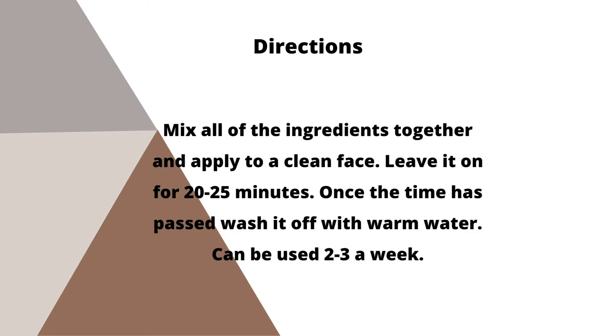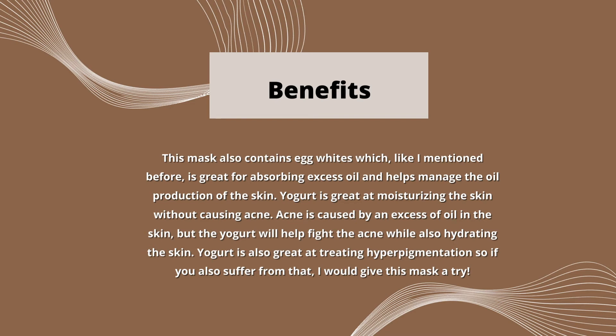Mix all the ingredients together and apply to a clean face. Leave it on for 20-25 minutes. Once the time has passed, wash it off with warm water. Can be used 2-3 times a week. This mask also contains egg whites which, like I mentioned before, is great for absorbing excess oil and helps manage the oil production of the skin. Yogurt is great at moisturizing the skin without causing acne. Acne is caused by an excess of oil in the skin, but the yogurt will help fight acne while also hydrating the skin. Yogurt is also great at treating hyperpigmentation, so if you suffer from that, you should give this mask a try.